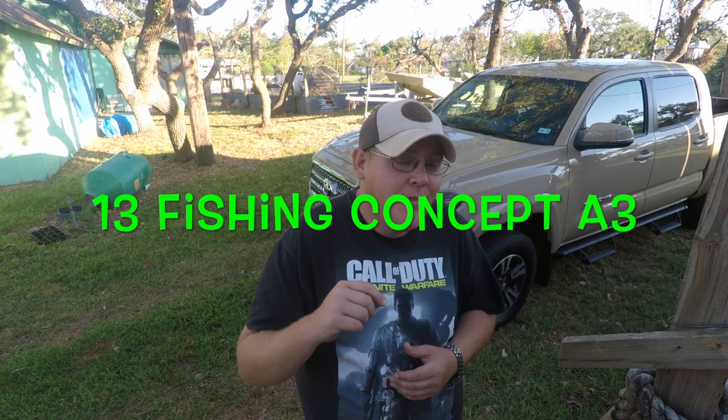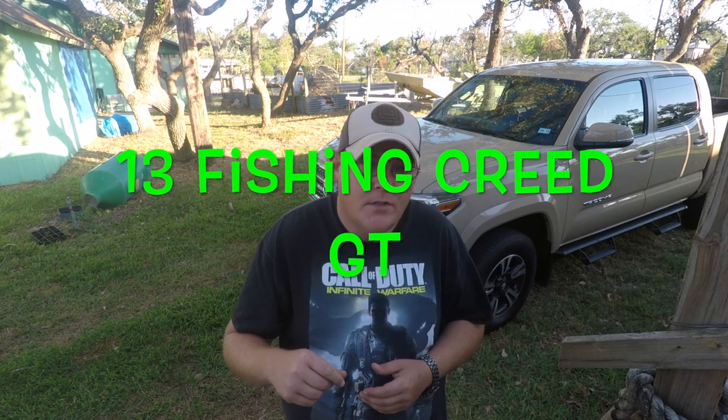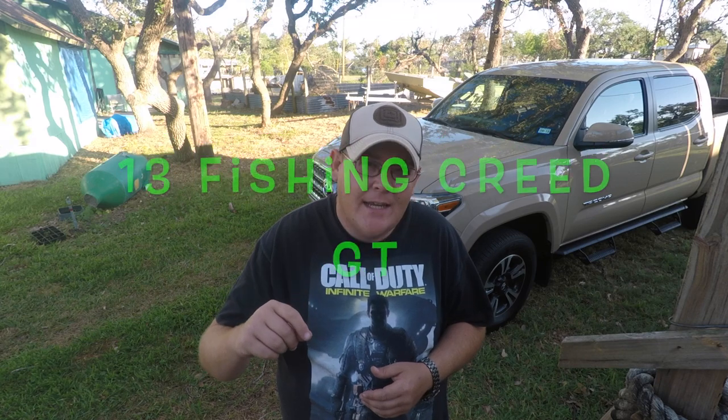So obviously you can see from some of the pictures that I am using a Concept A3 Baitcaster by 13 Fishing. I'm also using a 13 Fishing Creed GT — or it's the 1.3. I don't know how that situation is going. The spinning reel is actually pretty good. I just got it in from Tackle Warehouse a little bit before the hurricane hit.